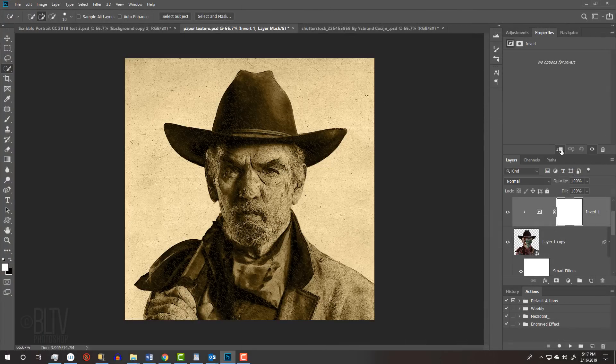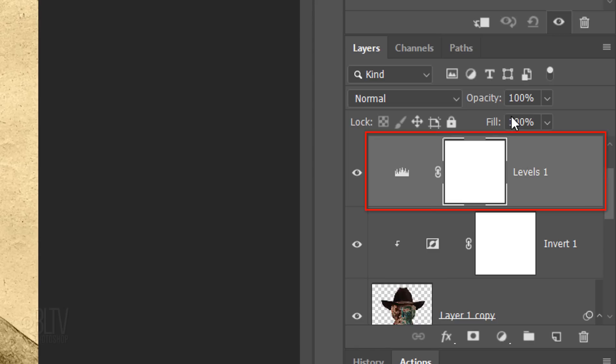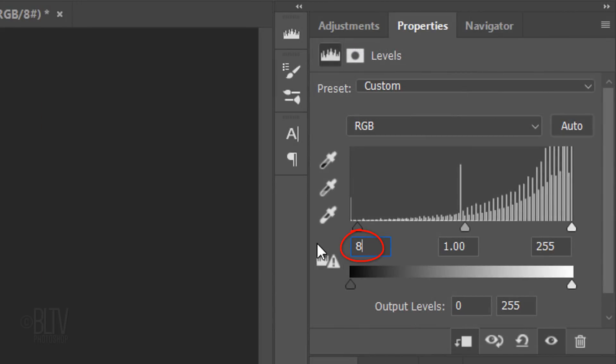We'll brighten our subject a bit with another adjustment layer. Click Levels and clip it. Make the Input Shadows 82 and the Input Highlights 157.